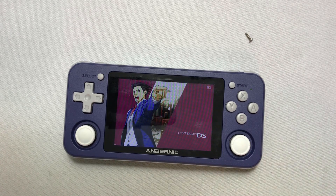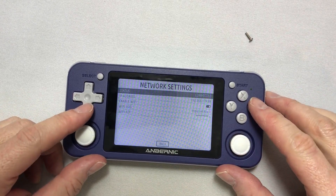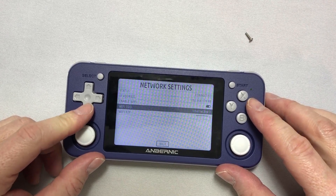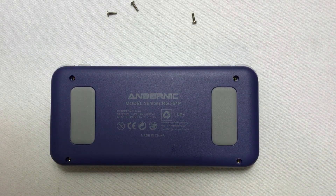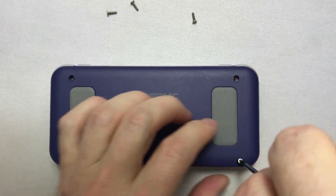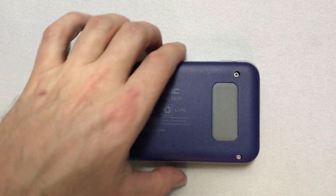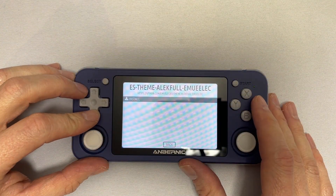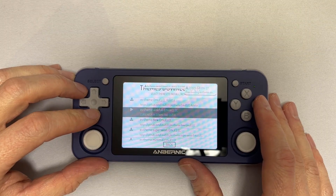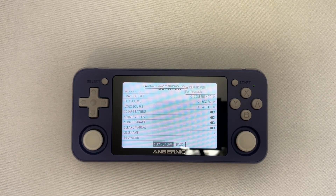We can now power on our RG351P and see if it connects to our Wi-Fi. Once the device has booted up, press Start to enter the main menu and scroll down to the network settings. As you can see, we get connected to our Wi-Fi using the internal Wi-Fi chip. Now you can make use of features like the internal themes downloader to give your device a new look, or scrape your ROM collection online to add box art to recently added ROMs — just to name two examples.